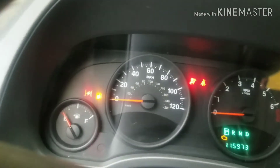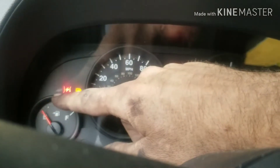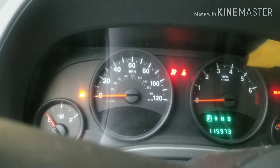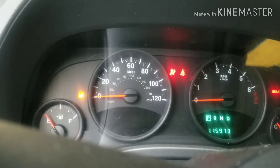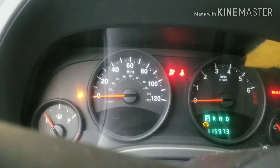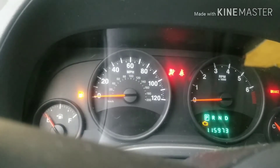Alright, Howdy Fixers. The reason why we're changing the throttle body on this is because of this light here — it's been flashing. I've already replaced the throttle body and I think the light just went off by itself, everything checked out. The throttle body that I took off had a whole bunch of play in it, and I'll show you.